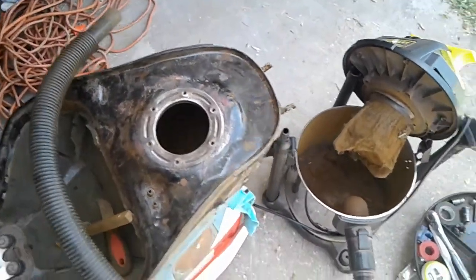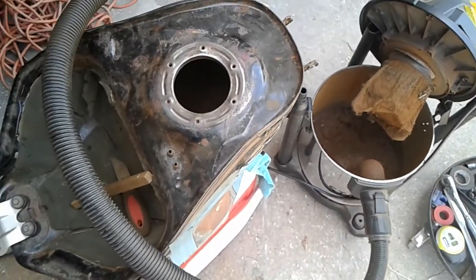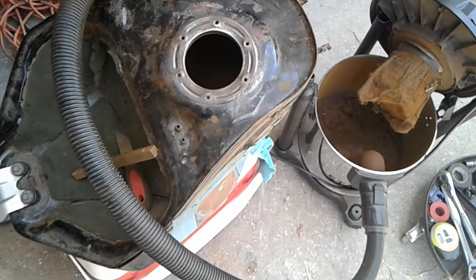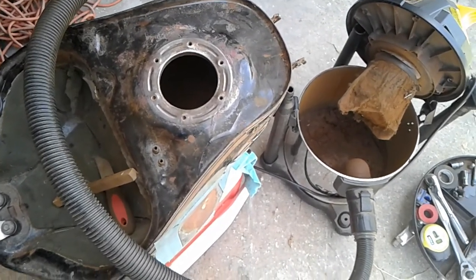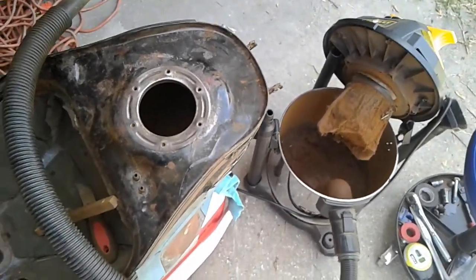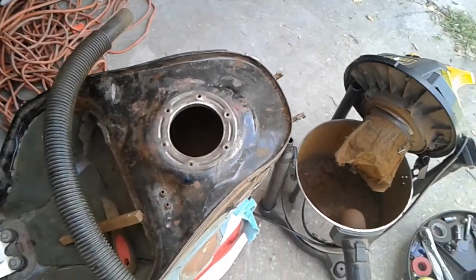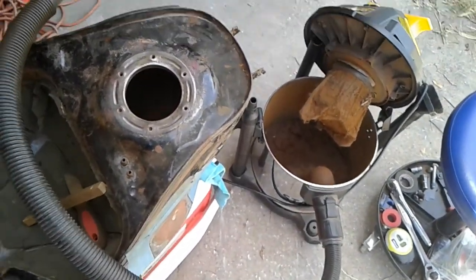I cleaned it out with some acid from Lowe's, got it real clean, threw in some nuts and bolts and shook it around for a while. Left it for a day or so, came back, drained it out — it was nice and clean. Air dried it out with a heat gun and air compressor.